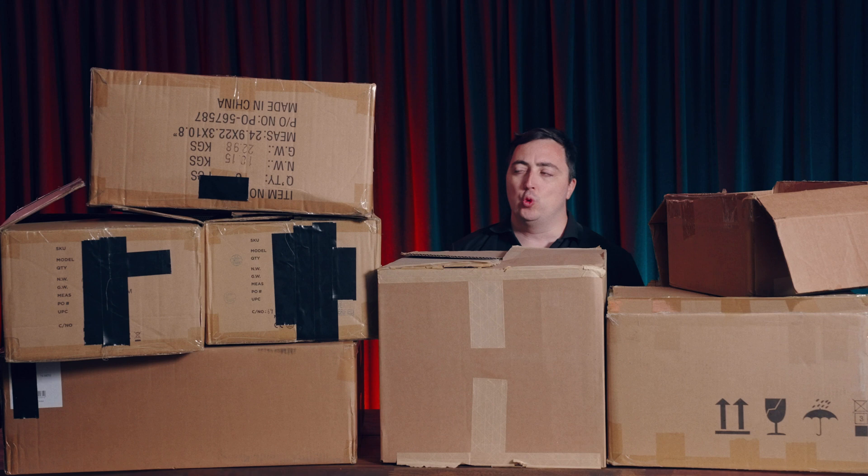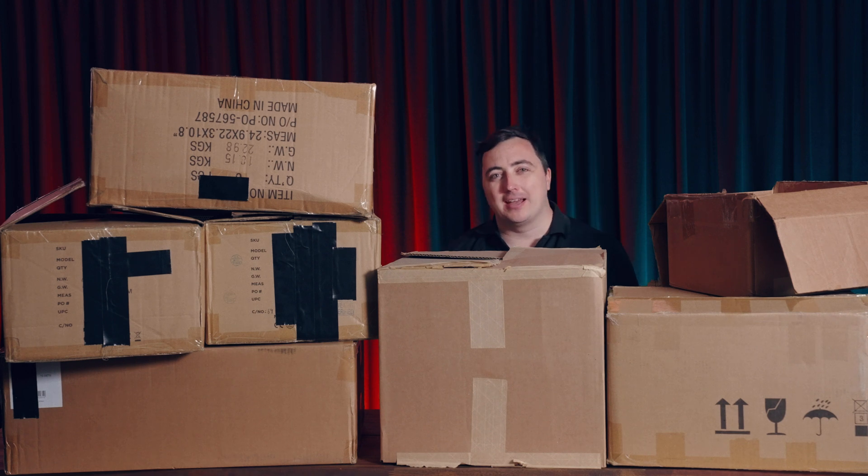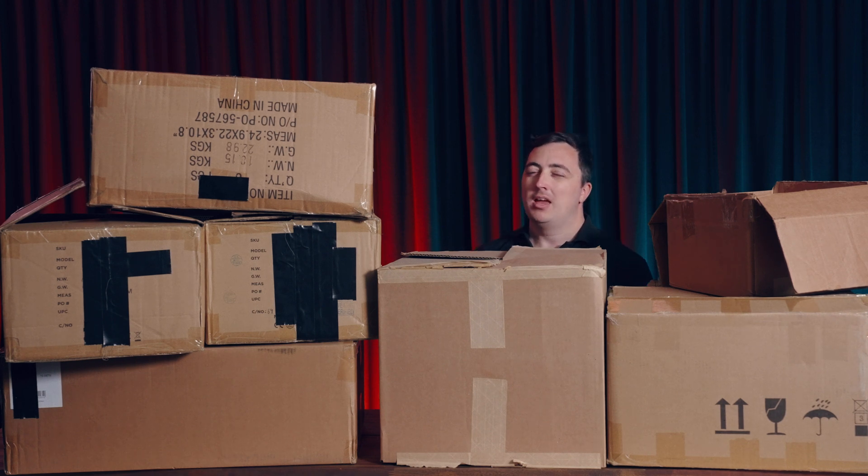Have you ever felt like you might have too many devices for what should be a simple meeting space? Maybe a single microphone, a basic loudspeaker system, and some DSP to make it all work together? Let's fix that.